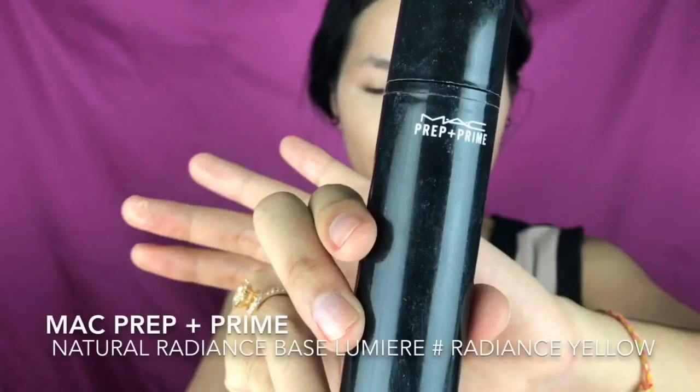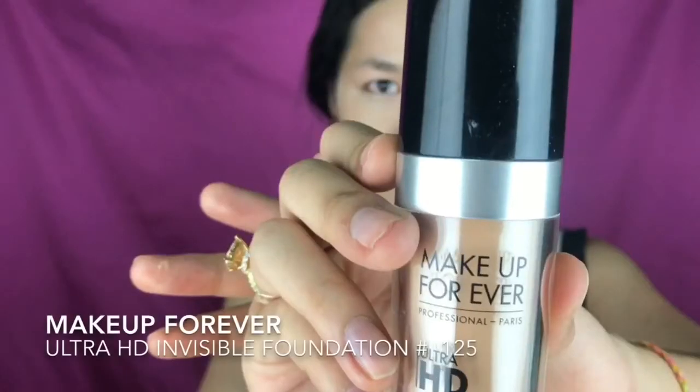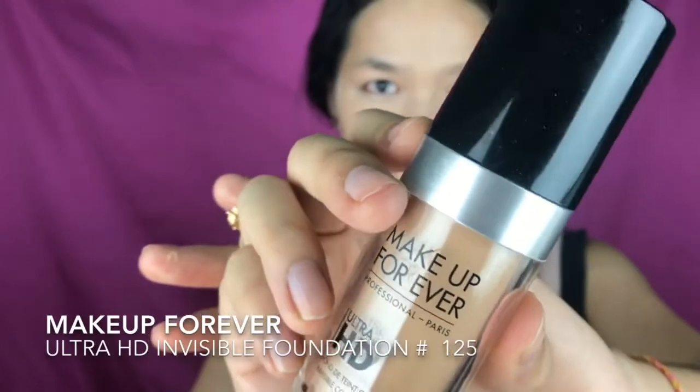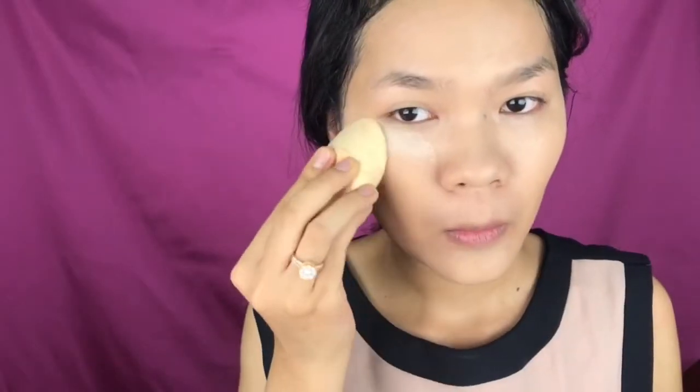To start off I'm using a primer — I forgot to film the clip where I apply it. Here I'm using my Makeup Forever Ultra HD Foundation. Now I'm applying concealer onto my dark circles and my eyelid, and setting it with this NYC powder.